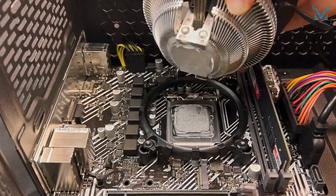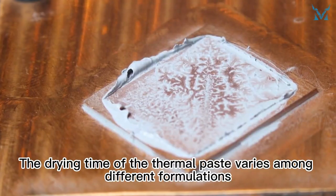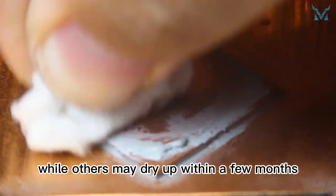How long does it take for thermal paste to dry, and how do you prevent it from drying too fast? The drying time of thermal paste varies among different formulations. Some can take years to dry, while others may dry up within a few months.